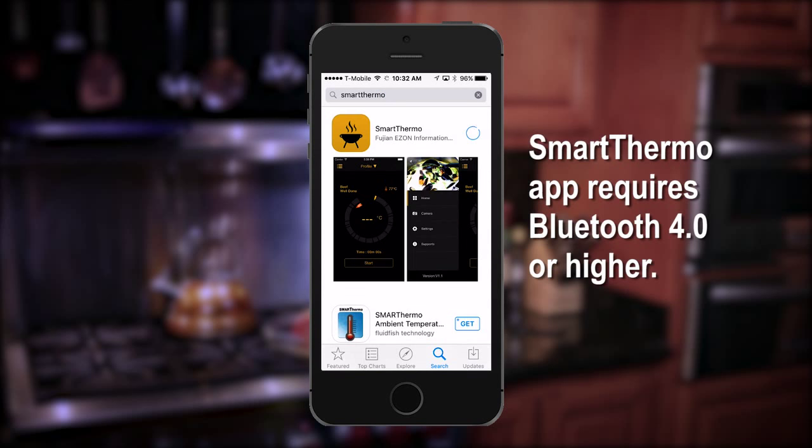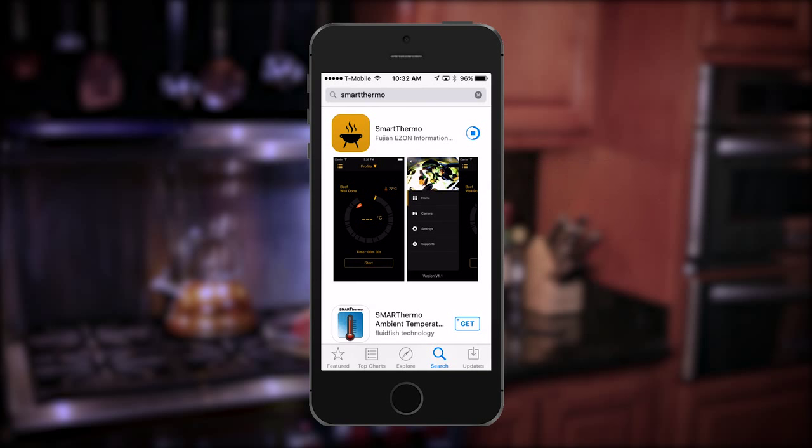This application is only compatible with devices with Bluetooth 4.0 or higher. Now that you've downloaded the Smart Thermo app, we're ready to start cooking.